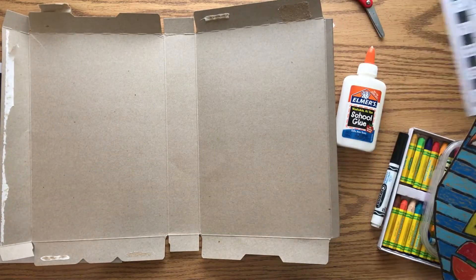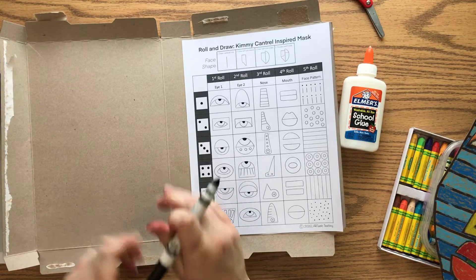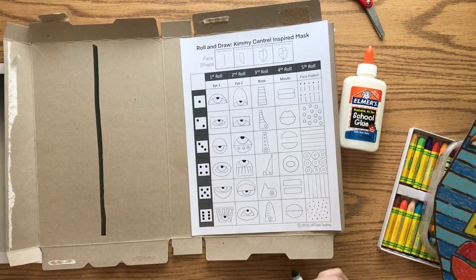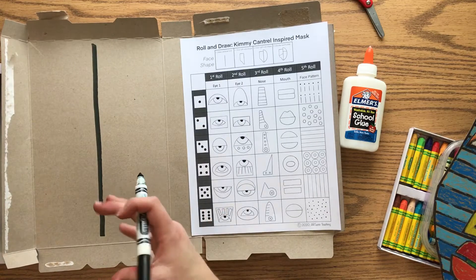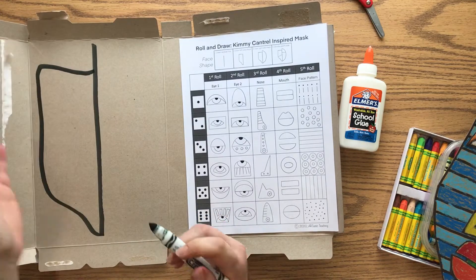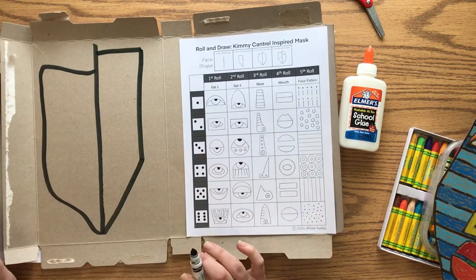When you get started, you want to make your face shape. I'm going to draw a line down the middle — I'm working on this half of the box and I'll use the side of my marker to get a thicker line. We don't want both sides to be the same, so you want a different shape on each side. It's up to you to decide what that shape is — it can be very organic and flowing, or very straight and geometric.